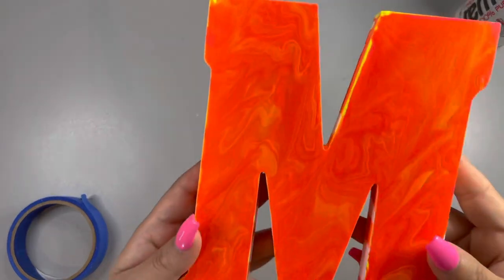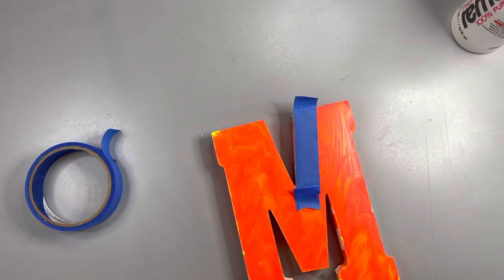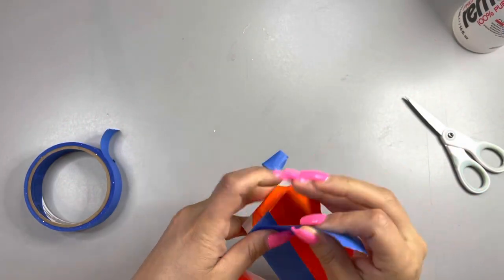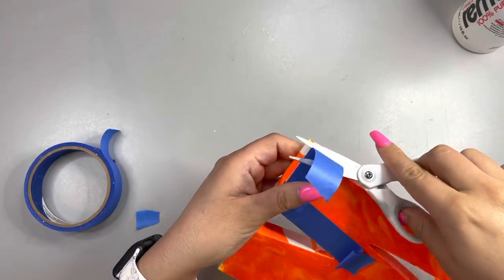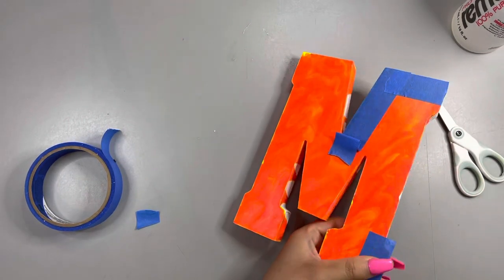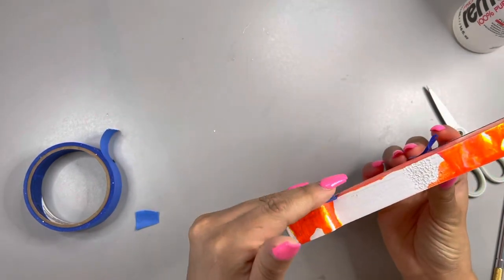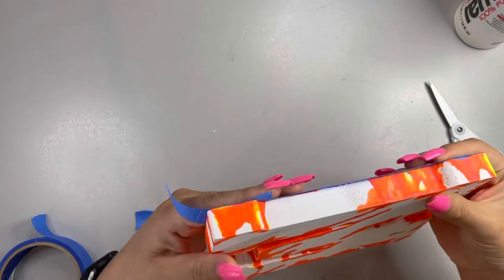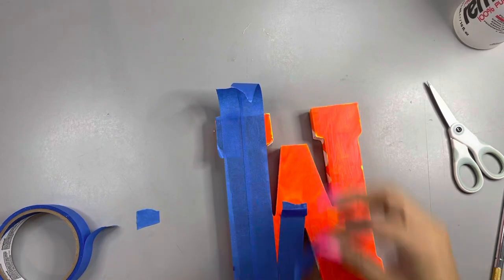Okay guys, here is the final product. See what I mean? It kind of blended a little bit into an orangey color, but it's okay — I'm not tripping, I still like it. It's still beautiful. So now what we're going to do is tape off the top areas — the area that we did the dirty pour on — because I want to spray paint the sides neon pink. The dirty pour on top and the sides neon pink was really important to me. I ended up just putting tape all over the top part of the letter to completely cover the dirty pour, and then I went ahead and spray painted.